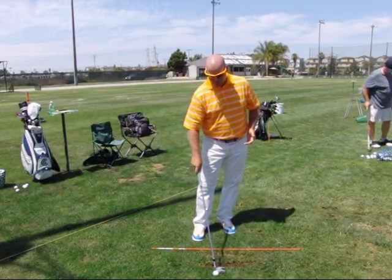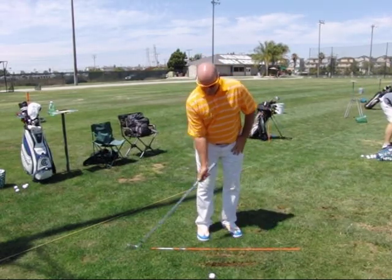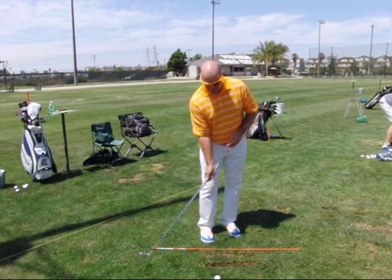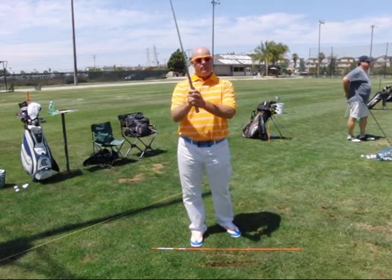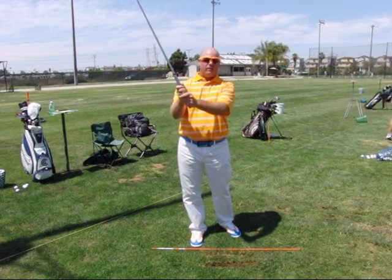Now before you do that, what I want you to do is get the sense of how you'd hold the club in your right hand only. So I'm going to have you play some small shots, right hand only. If you get a good feel of playing these right hand only shots, you're going to notice that that right hand has a lot of control over the golf club. Once you have that, your right hand in position to control the golf club, all you have to do is slide your left hand into position.